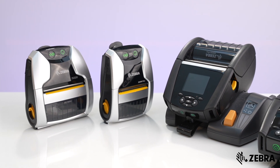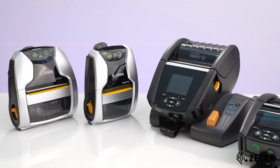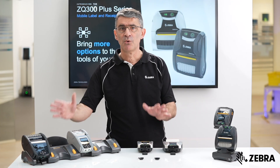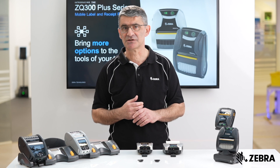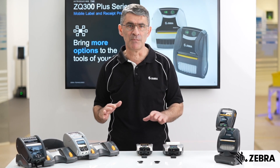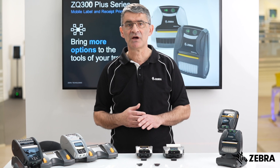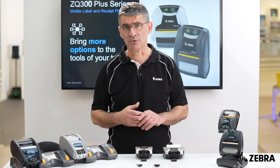Here we have our lineup of 2-inch and 3-inch printers, the ZQ300 and ZQ600 Plus models. We see these devices used most commonly in front-of-store retail applications, but there are many other mobile label applications too, and these devices are excellent candidates for all of them.